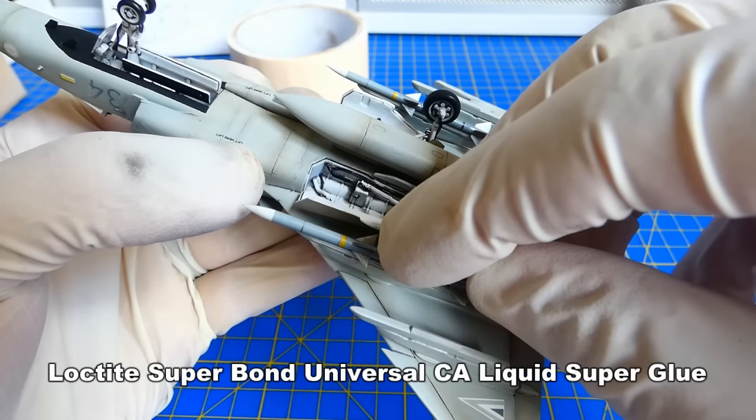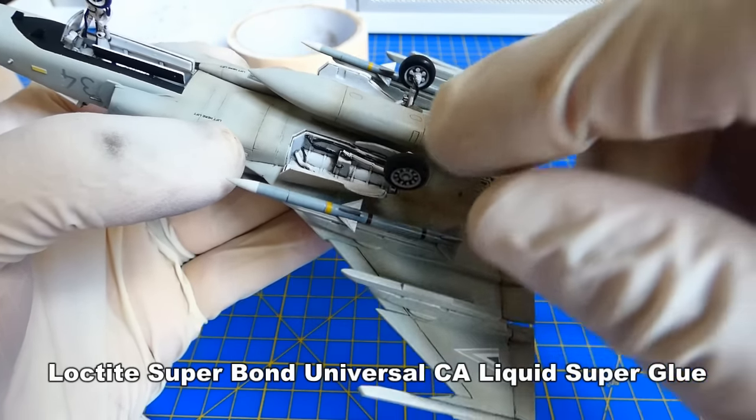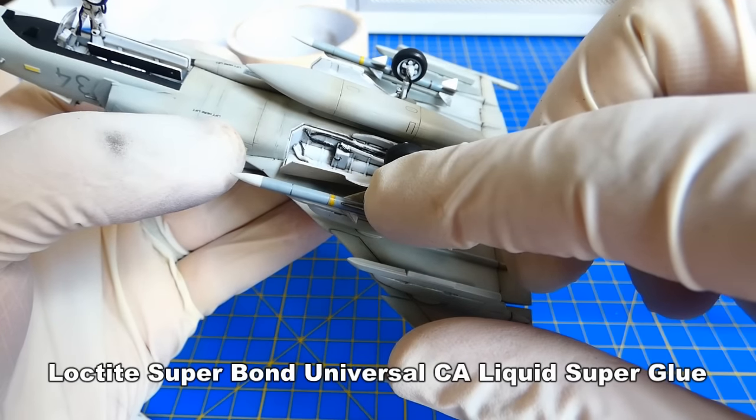I attached the AGM-65 Maverick air-to-surface missiles and the short-range infrared AIM-9M Sidewinder missiles.